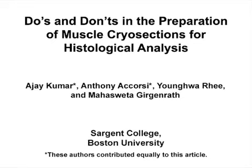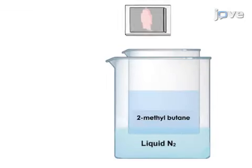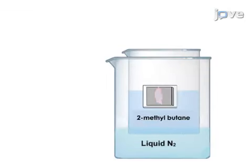The overall goal of this procedure is to avoid pitfalls when preparing frozen sections from muscle biopsies, such as creating freezing artifacts. This is accomplished by first freezing the muscle rapidly in 2-methylbutane chilled on liquid nitrogen.